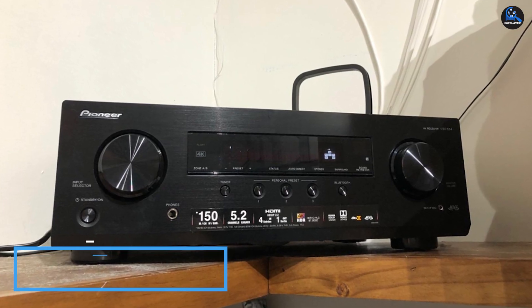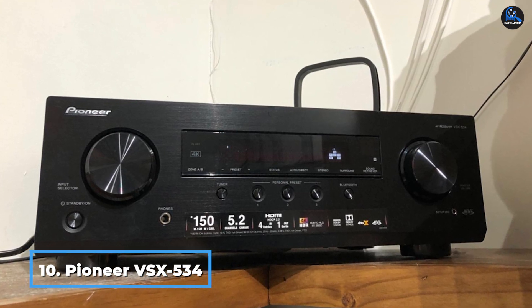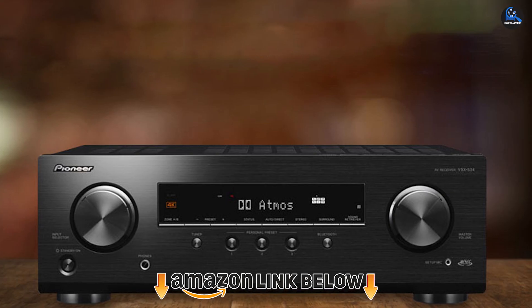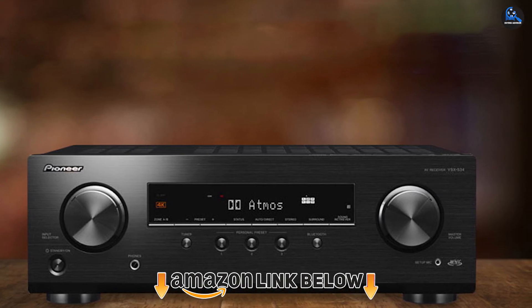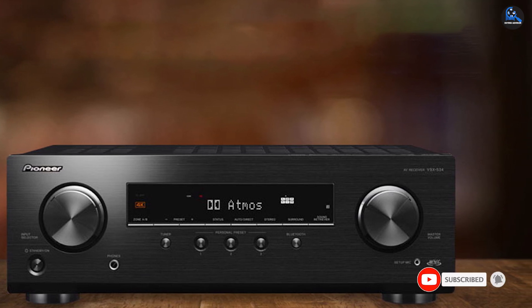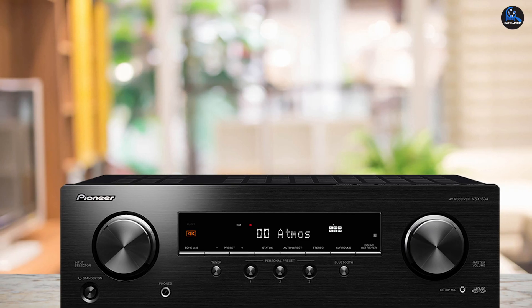Finally, the number ten position is dominated by the Pioneer VSX-534, also available for under $300 and close to the competition. It supports two subwoofers but also has spring clips for the surround speakers. This unit also supports Dolby Atmos and has power and accuracy specs that edge slightly ahead, though whether either will yield a perceptible improvement to 5.2 sound is unlikely.